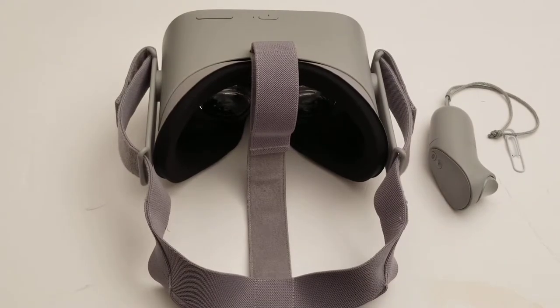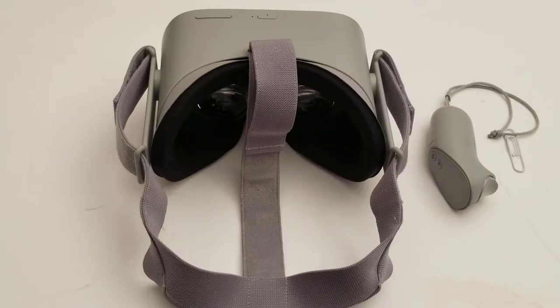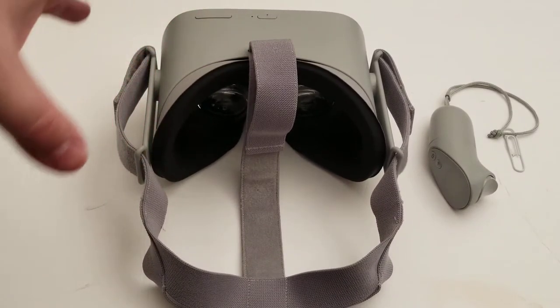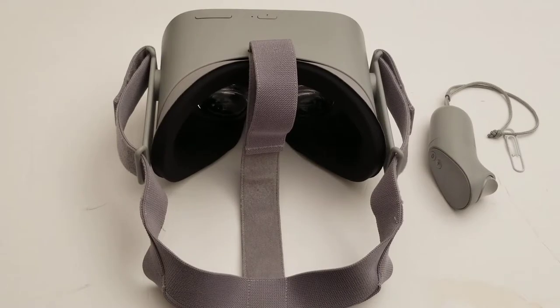I'm going to do a very simple video showing you how to connect your controller to the strap of your Oculus Go, so that you can keep it with the headset and not lose the controller. Daydream has this option built in so you can attach it like that, but the Oculus Go doesn't — so I wanted to make sure the way I did this was very simple, because this is supposed to be a consumer-friendly, simple device.